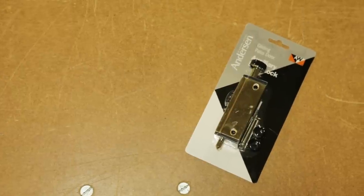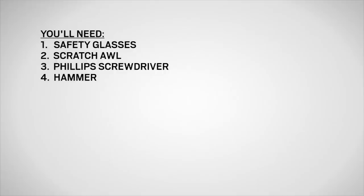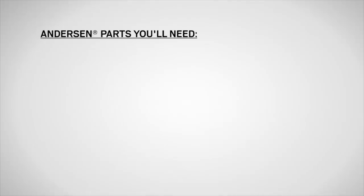These special locks provide an extra measure of security when the door is in a locked position. You'll need safety glasses, a scratch-all, a Phillips screwdriver, a hammer, an electric drill, a 3/32 inch drill bit, a 1/8 inch drill bit, and a 1/2 inch drill bit.